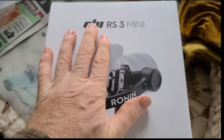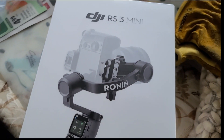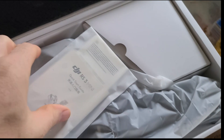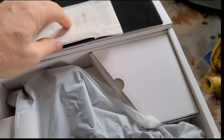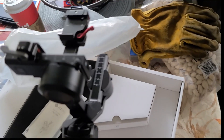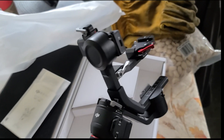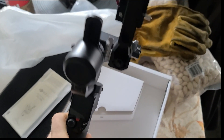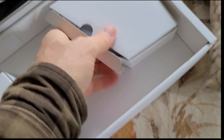You might see it already — DJI RS3 Mini Gimbal. Sorry for the camera work guys, you're seeing this as I'm seeing it. There she is. Man, every time that cat sees a box she's in it. So I don't have a clue how this works — I have to look at the manual. And I don't know what else is in here.